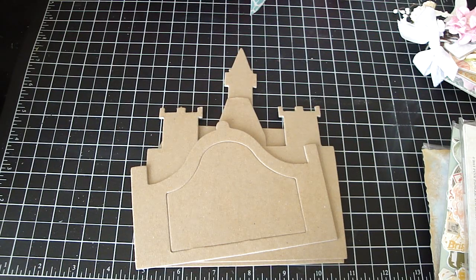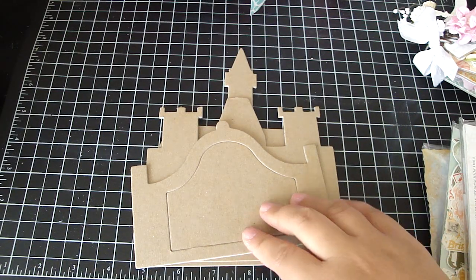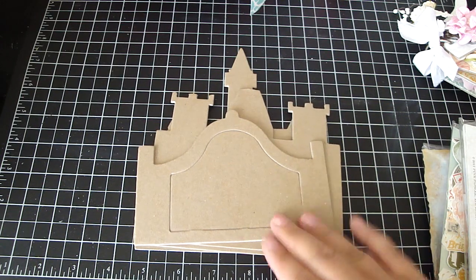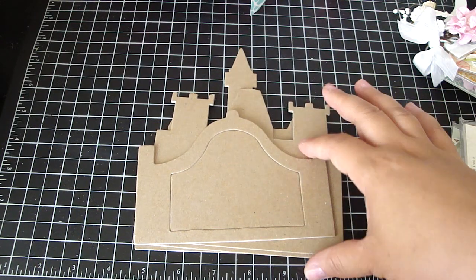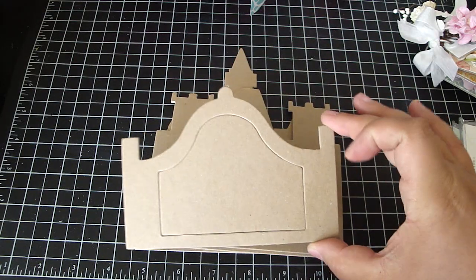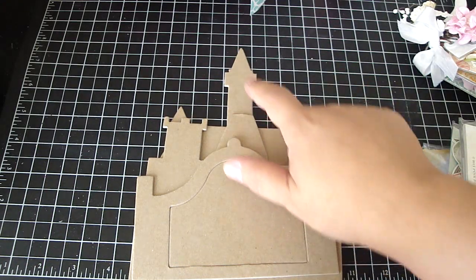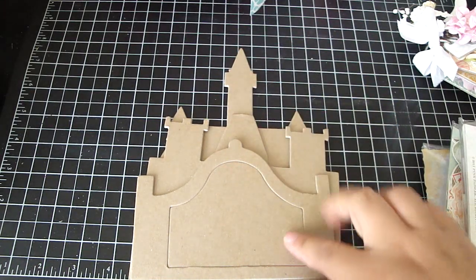Hi everyone! I wanted to share with you a project that I worked on last night. I used my AccuCut Castle Book No. 2 die and this die is really adorable. What I love is that it fits perfectly on a 6x6 paper pad except for the last piece, and I'll show you how I added my design paper on that last piece.